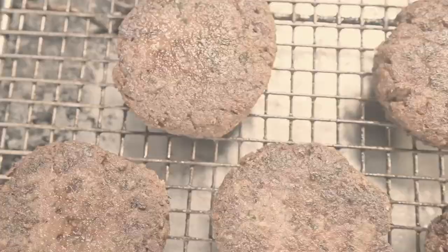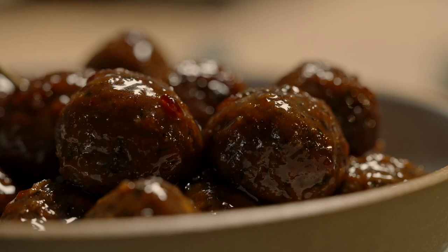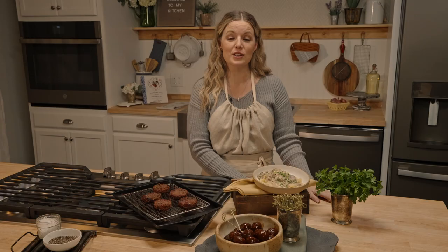We started with homemade breakfast sausage, moved on to barbecue meatballs perfect for your next party, and finished with the most nostalgic bowl of vegetarian stroganoff. That is our ground meat substitute episode. Make sure to tell me which one of these recipes is your favorite in the comments below, and I will see you next week for the next episode of Southern Girl Meets Vegetarian Boy.